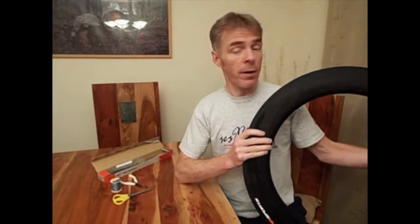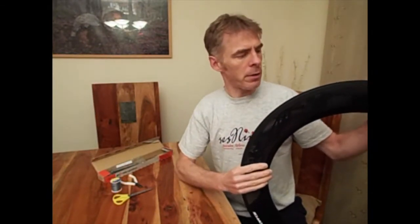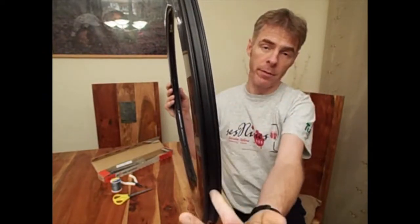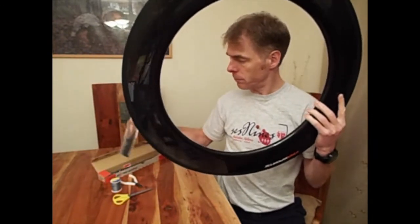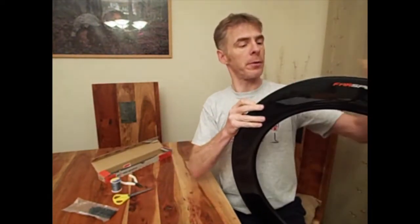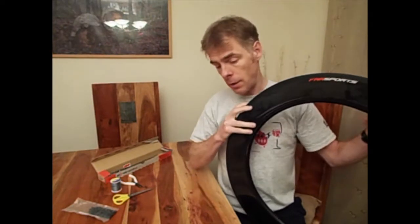I have a wheel that I'm wanting to build up, but there's just one slight problem with it. It's a tubeless rim, which is nice, but that means the spoke holes do not go all the way through to the inside of the rim. So the big question is: how do I get these nipples — the spokes — into the spoke holes? Normally you'd just simply drop them in from here, pop them on the other side and tighten up the spoke.